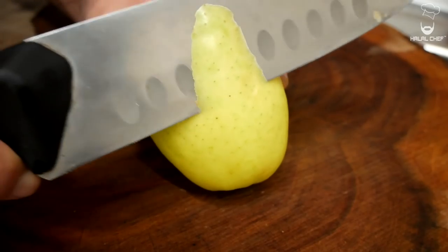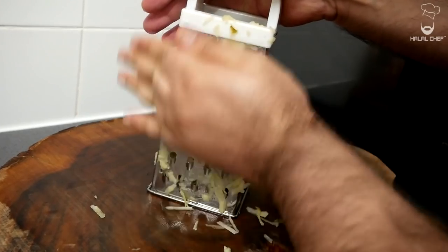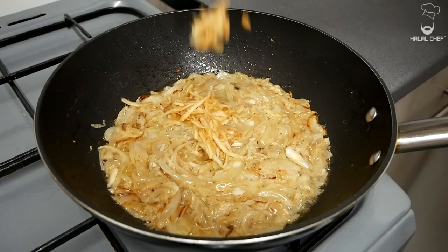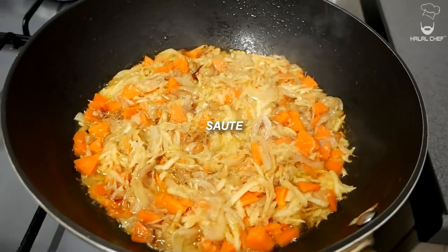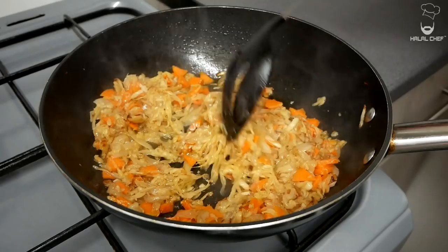To add some sweetness we're going to use apple. Remove the skin and grate it fine. Add the shredded apple and the carrots to the pan and give it a mix. Let the carrots sauté a bit, and deglaze when you need to.